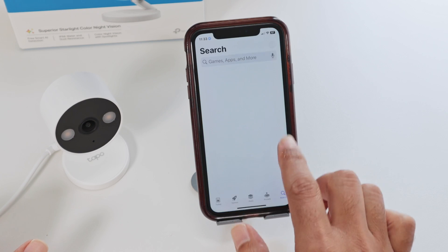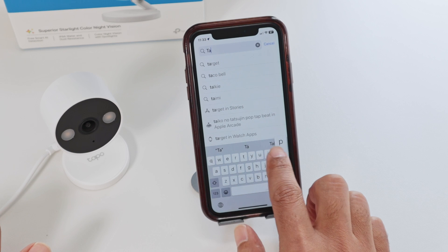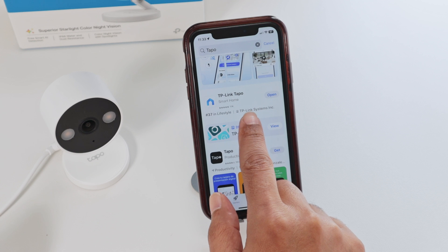If you don't have this app, you just need to go to the app store or Android store and look for TAPO. That's the app — make sure you get the correct one. That's the TP-Link TAPO.